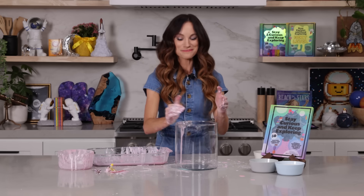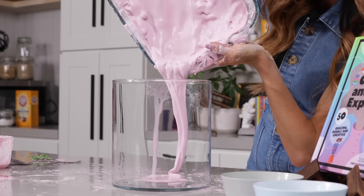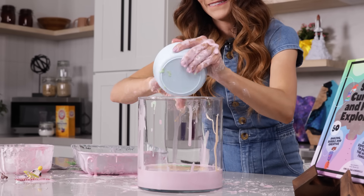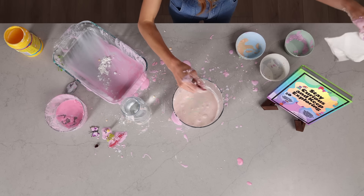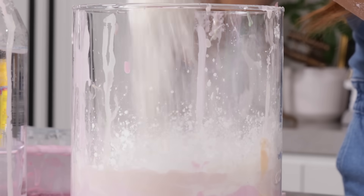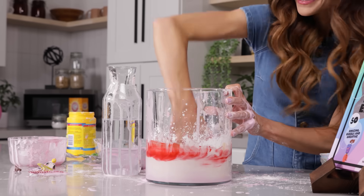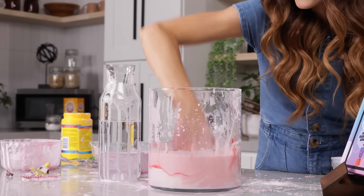Now we are going to pour all of our oobleck into this big vase. Look how cool that looks. That was definitely not as much oobleck as I thought it was. Let me add more blue color into it — it feels so weird. When you're done with your oobleck, do not pour it down the drain — it will clog your drain. Make sure you put it in a plastic bag, tie it off, and just throw it in the trash.